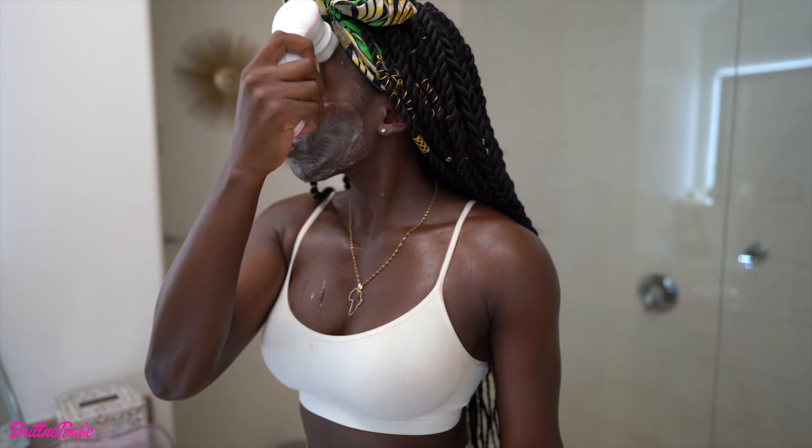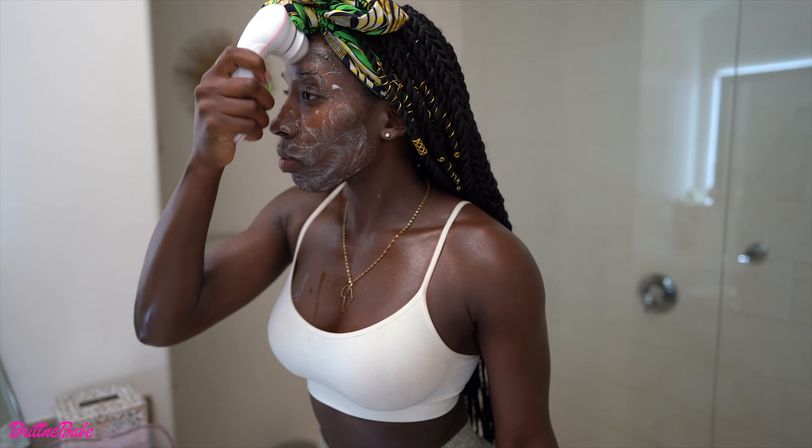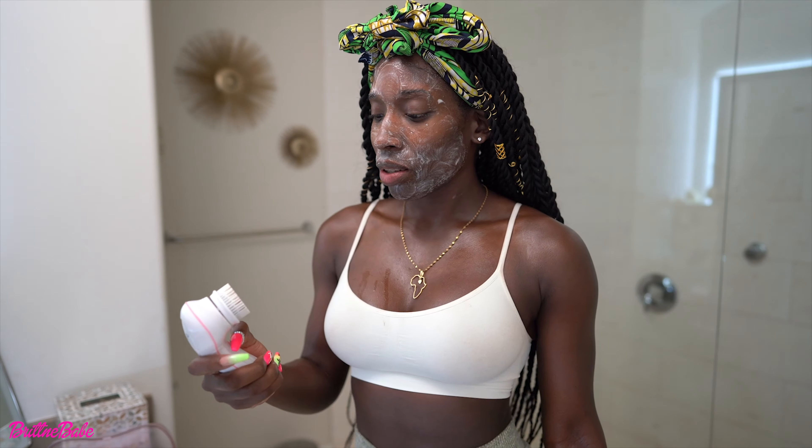Step three: we're going to exfoliate and scrub all around my face. If your face doesn't look like this after exfoliating, did you exfoliate?